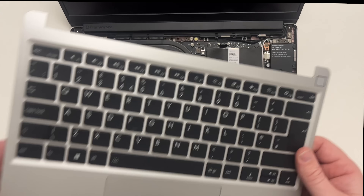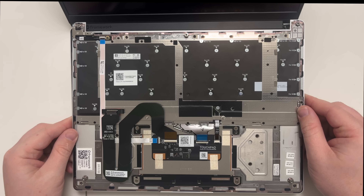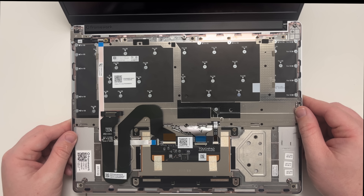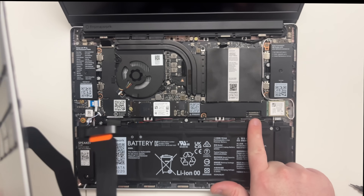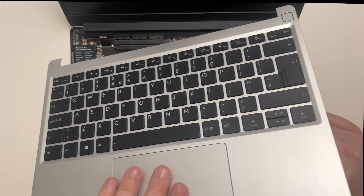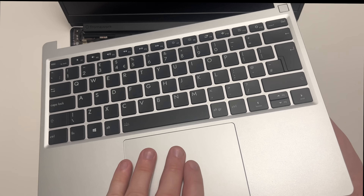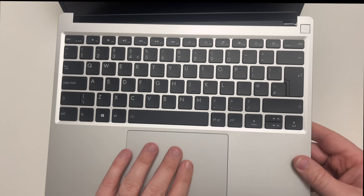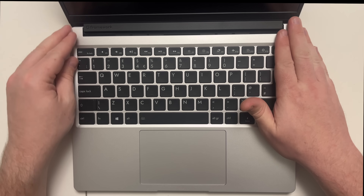The keyboard and touchpad have QR codes indicating everything inside that can be changed, upgraded, or repaired. There's a ribbon port with a nice long ribbon to connect. I'm just going to connect that up now — there, that's fixed in place. Then we just place it down and it clicks into place.